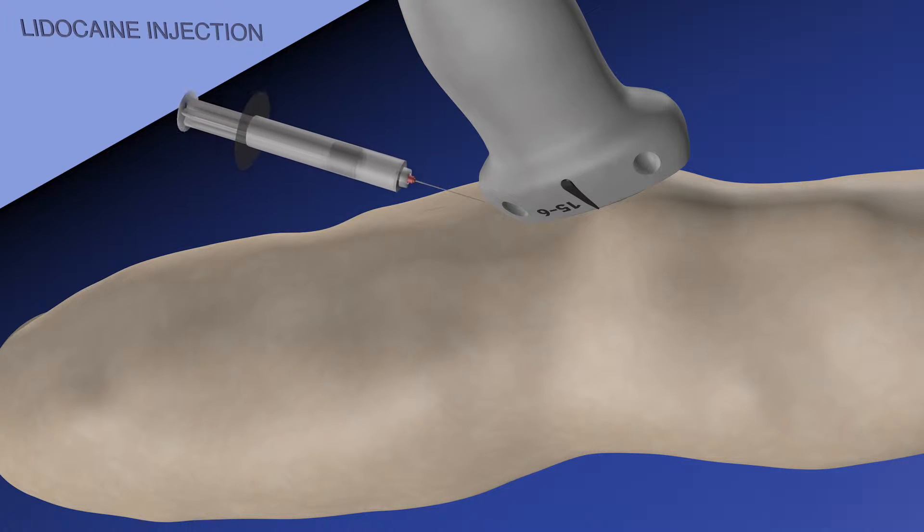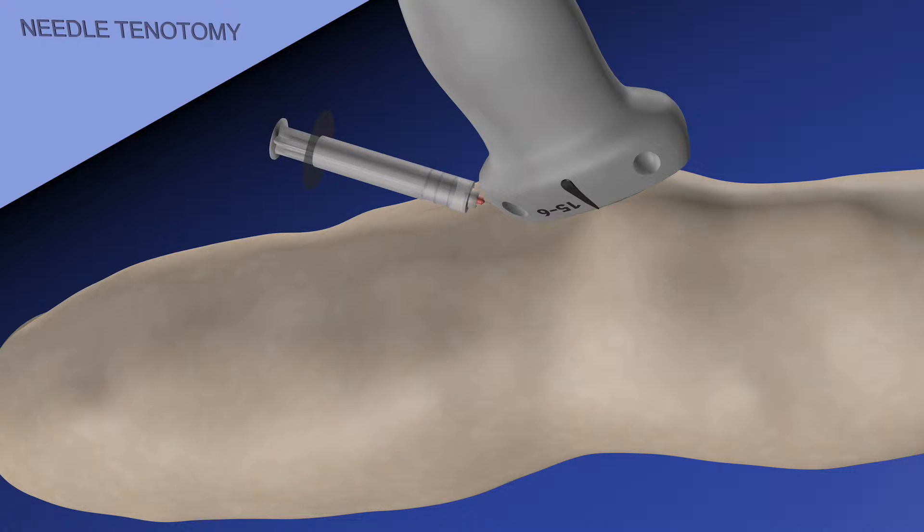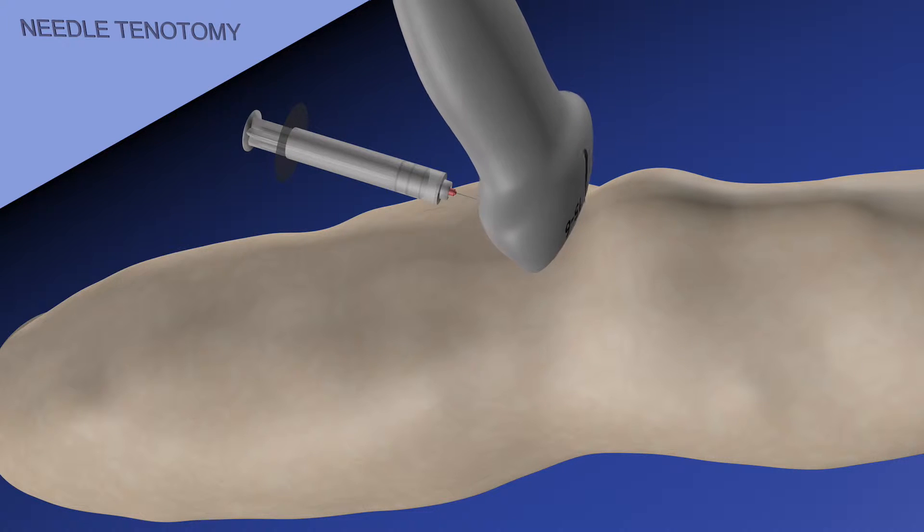Here we are rotating back to the sagittal plane, starting with a lidocaine injection. We're essentially injecting just superficial to the quad tendon, and here is the beginning of the needle tenotomy where we're trying to fenestrate the tendon and break up some of that calcification in the distal quad tendon.